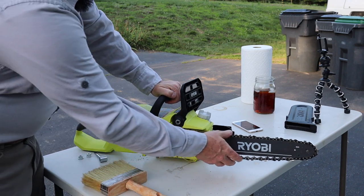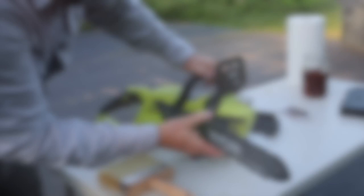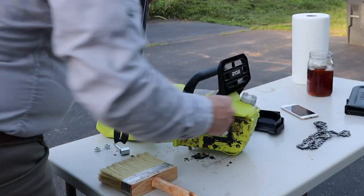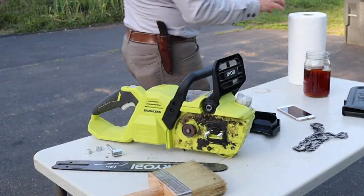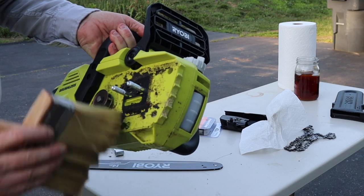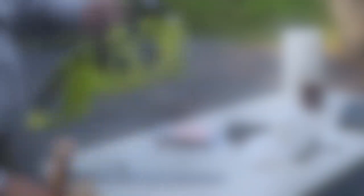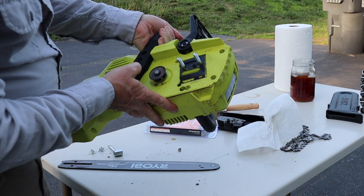This was the blade that came with the saw, so we'll pull the whole bar off. Grabbing a paper towel — just cleaning off the caked-on sawdust from the last time we used it.